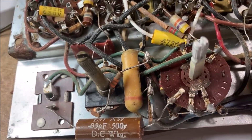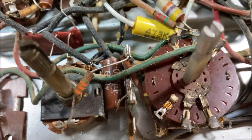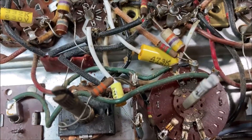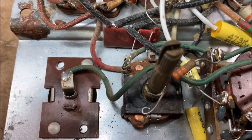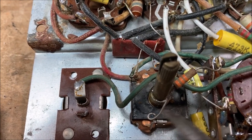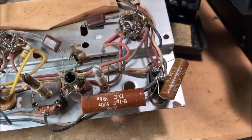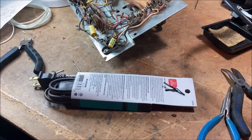Next up, there was another cap snuck in behind — we had to track that down on the schematic. It turned out to be a 0.005 connected to pin seven of the 12AB6. Interestingly, this resistor was just hooked onto a post and never soldered — 70 years ago somebody made a mistake. That's okay. All that work is done and we have an extension cord ready to be turned into a power cord.